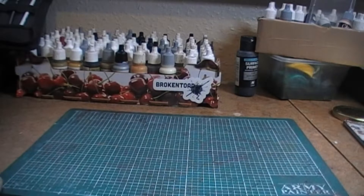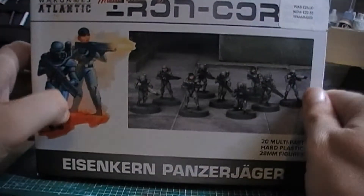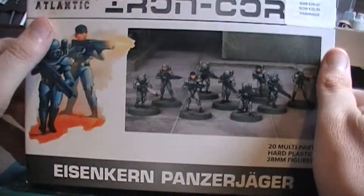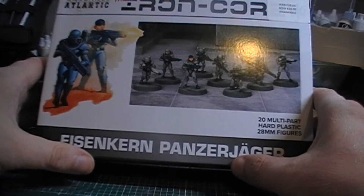Welcome back to part two of my little haul video. This first section is basically an impulse buy, to a degree, because I don't really know exactly what I'm going to use them for. I'll probably should have put them into my core space video, because that's probably where they're going to end up. I've decided to pick up a box of these Eisenkern Panzer Jagers.